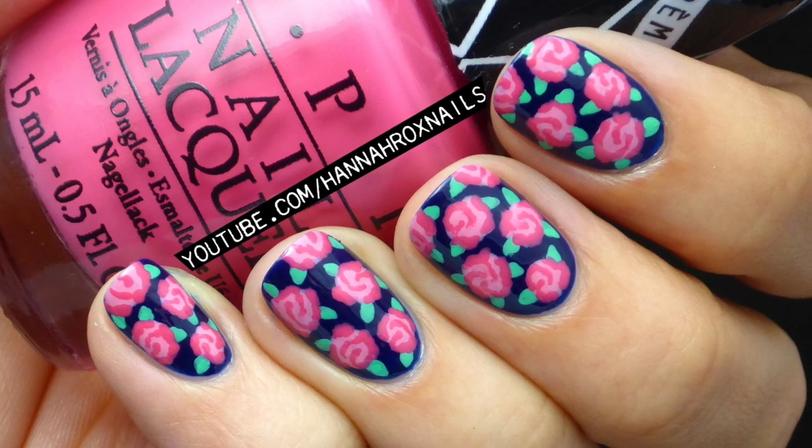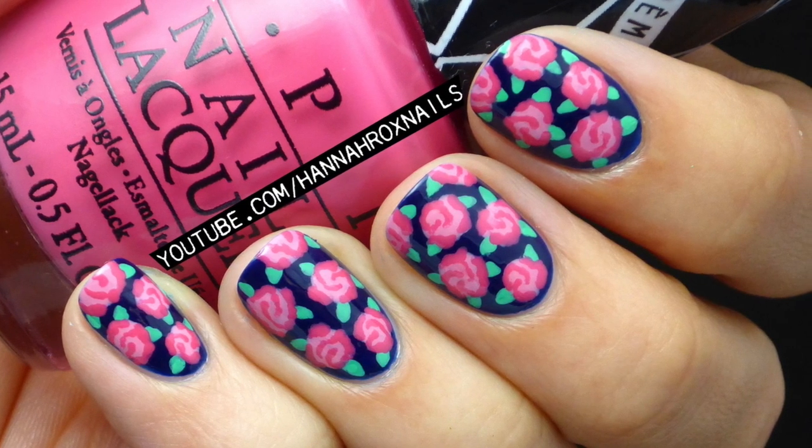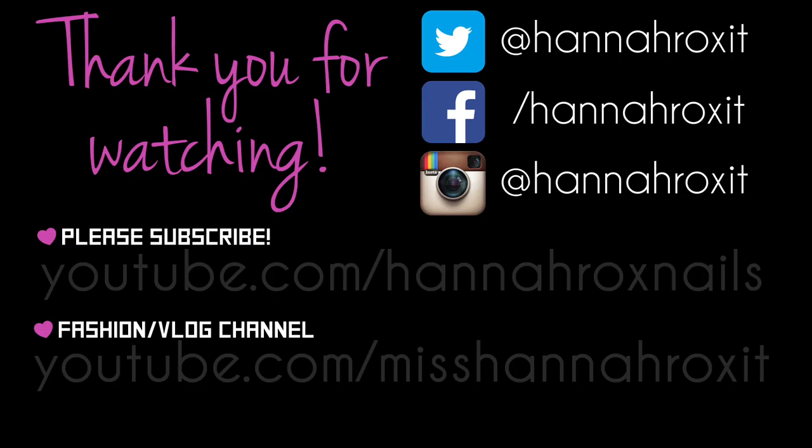I really hope you enjoyed this video and be sure to tag me in your pictures if you decide to do this design. Thank you for watching!